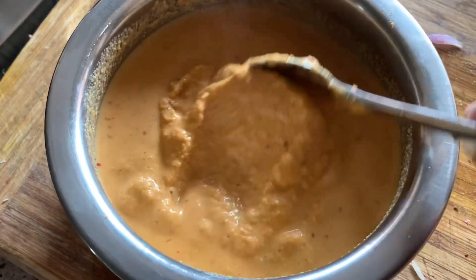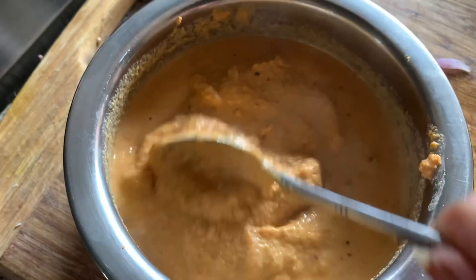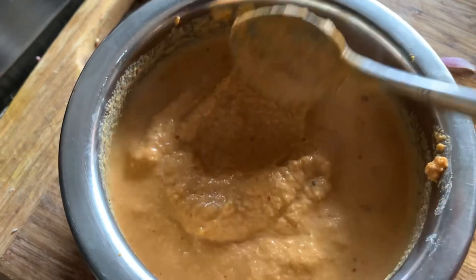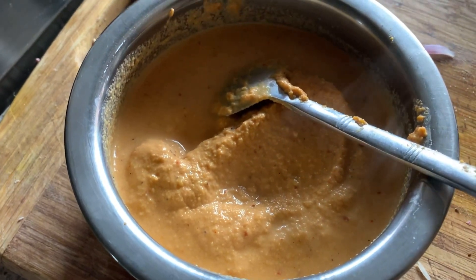So the chutney is ready guys. You have to spread this one in the dosa when you are making the Mysore masala dosa at your home. This is a quick video of how to make a hotel red chutney for Mysore masala dosa.